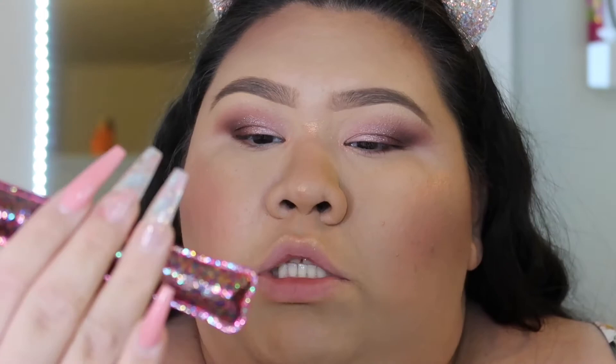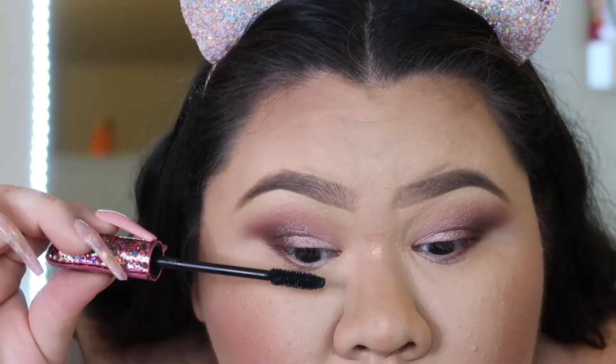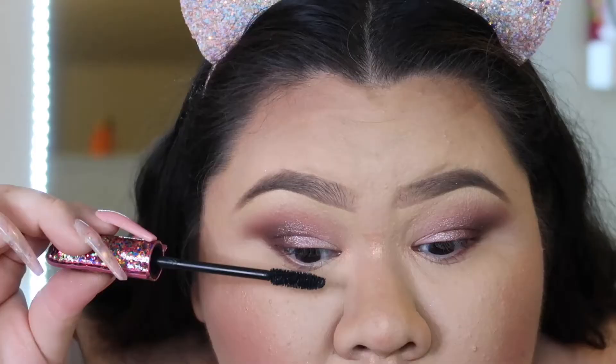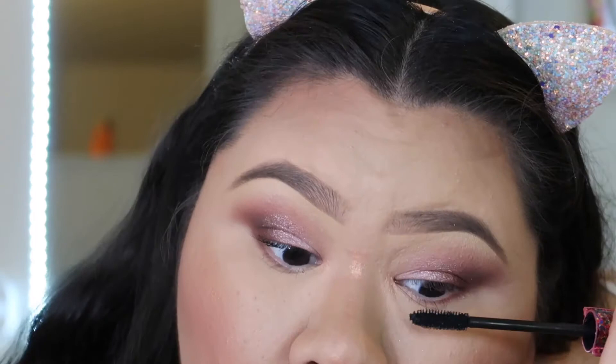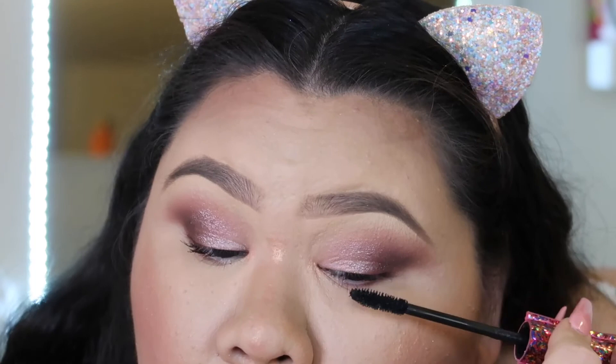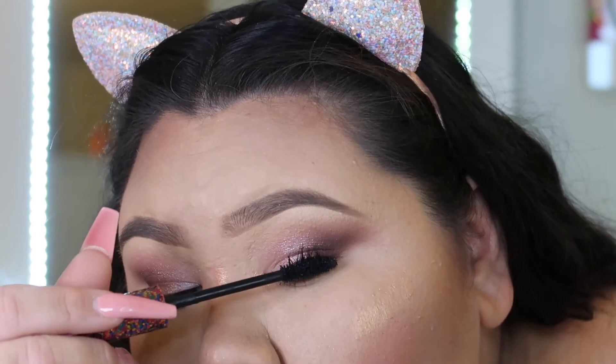I'm going to coat my lashes — I'm using the Tarte Lights Camera Lashes mascara. Love, love, love this mascara. If you don't know, this was the free birthday gift for the month of October from Ulta. Just going to coat my lashes.